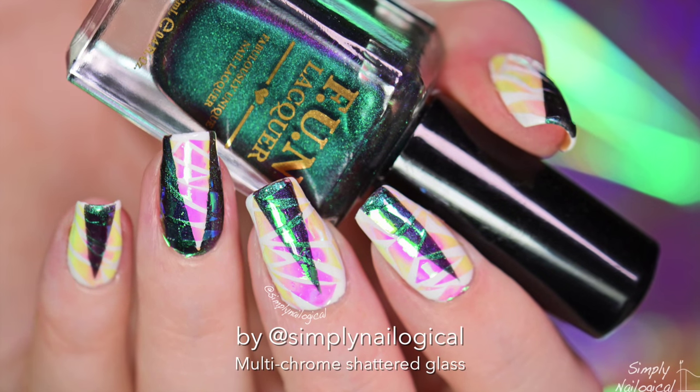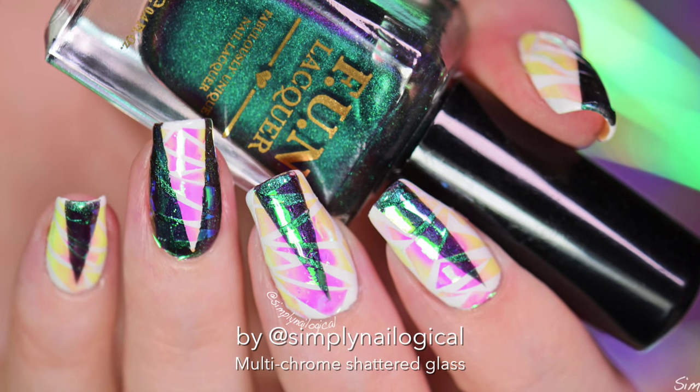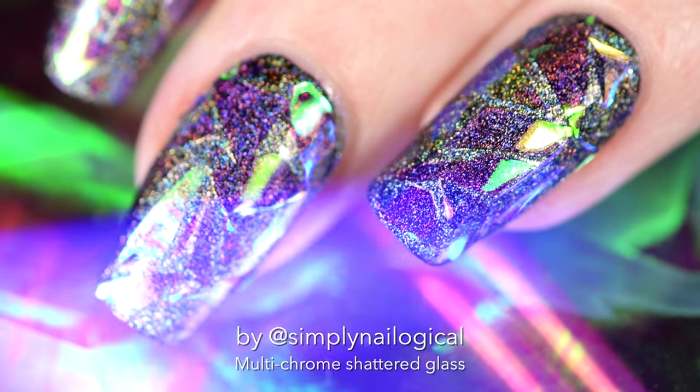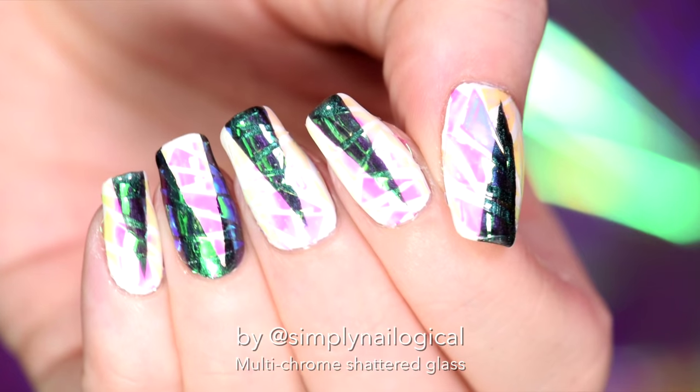Hey guys, it's me, Christine. What's up? I imagine someone else other than me came to do this tutorial — that would be so weird. I was way too excited about my last shattered glass nails that I wanted to do them again, except this time with a more angelic look, because I am an angel.